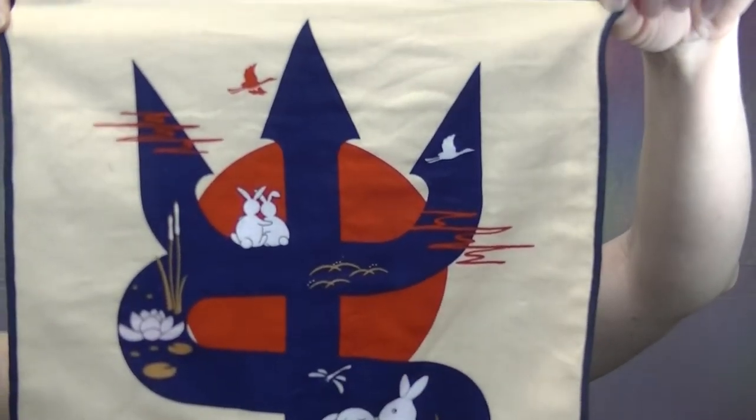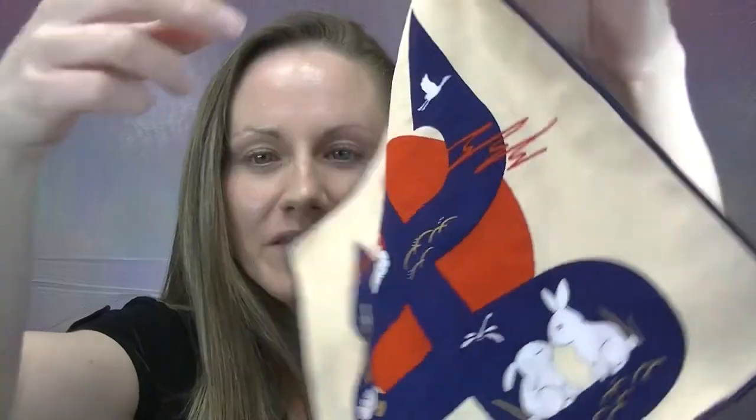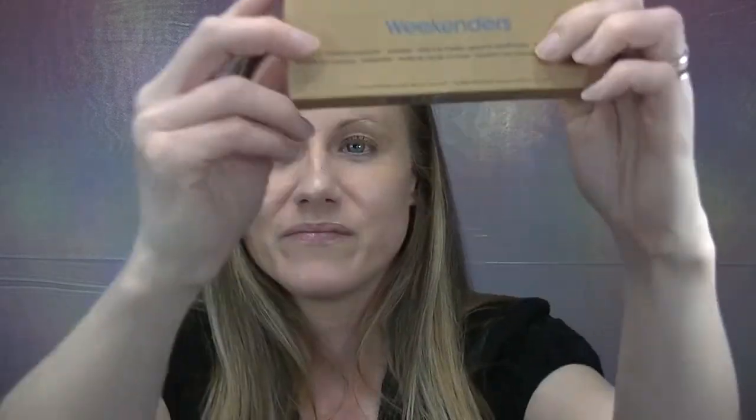The next product is a microfiber towel. I have a Sonia G towel from Beautylish — it has a nice design on one side and microfiber fibers on the other. It's a beautiful towel but can be a little pricey. I was recently at Ulta and they now carry the Makeup Eraser towels, which are an amazing affordable alternative for quickly erasing makeup both from your face and your brushes.